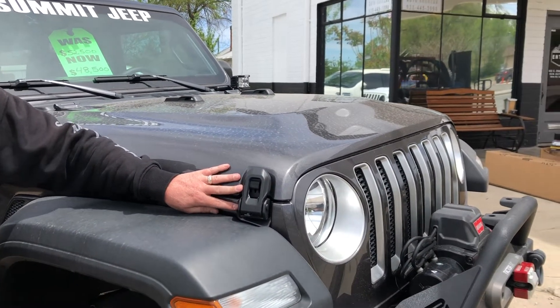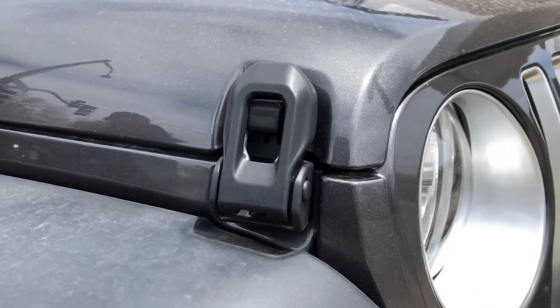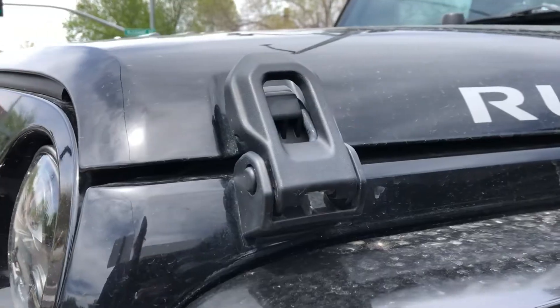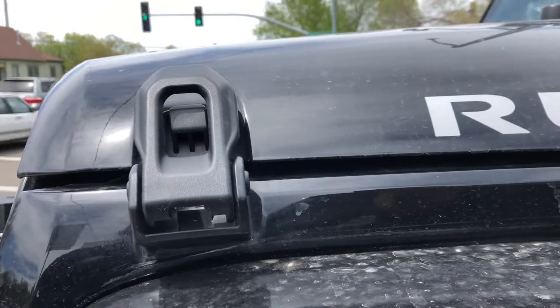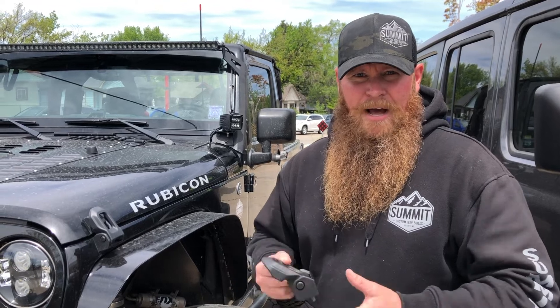The JL latches will work on the JK with very minor modification. They hold that hood down nice and tight so you don't have to worry about any of that hood flutter. We do carry these in stock here at Summit Jeep Company. We're located at 402 East Sheldon Street in Prescott, or you can pick them up on our website at www.summitjeepcompany.com. Thanks, guys!